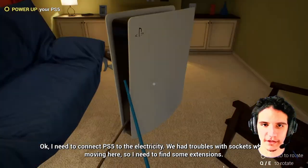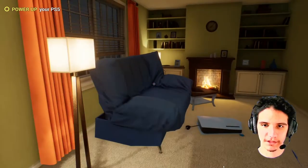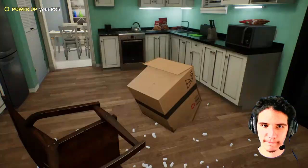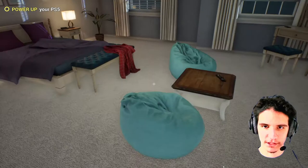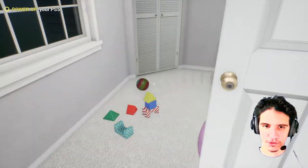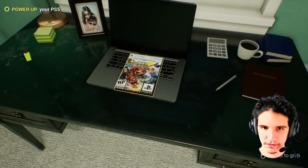Must be so exciting getting this thing. Where's the TV though? You must have a big screen here. Not one of those dinos. There must be an extension here or somewhere. Let's look everywhere! Look at that — we even got a game!